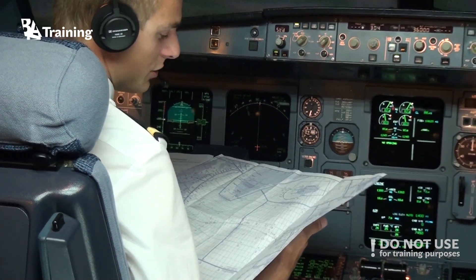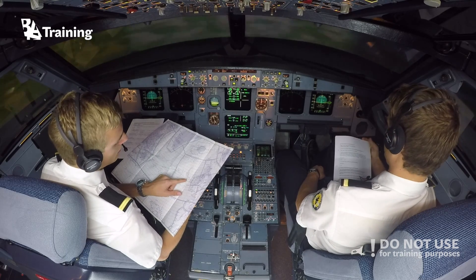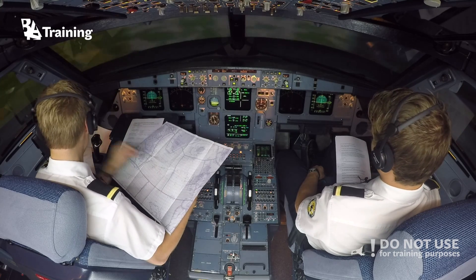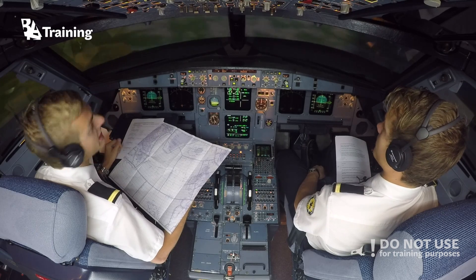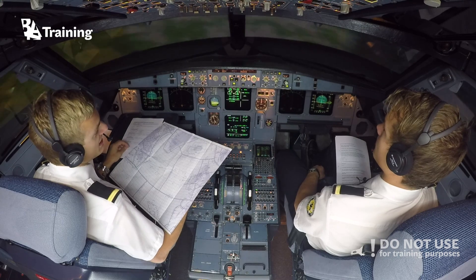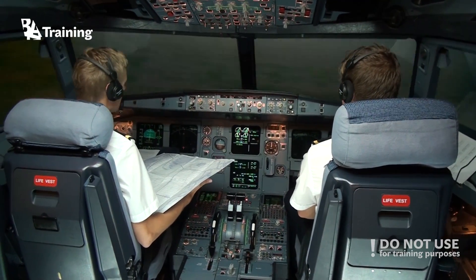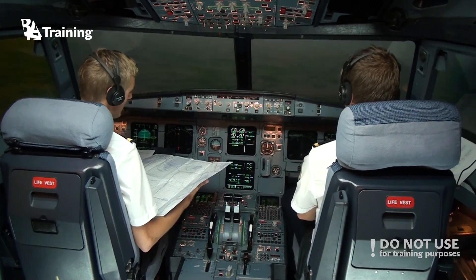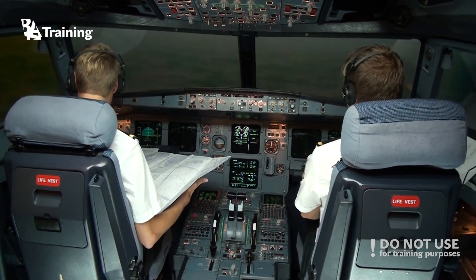We will do our first position report when we reach this position. For example, if we deviate from the speed by five percent, or plus or minus three minutes, we have to tell the controller that we are deviating from the time or the expected time of arrival — so that's very important.